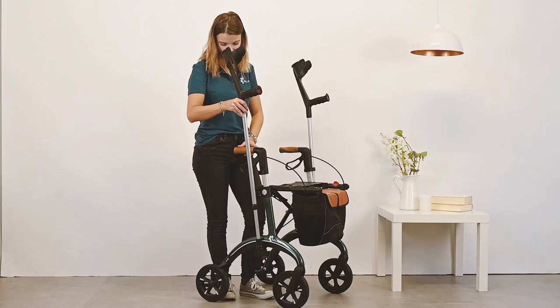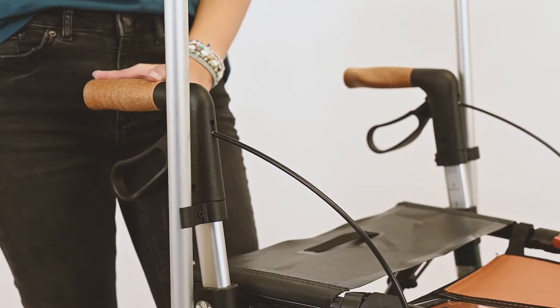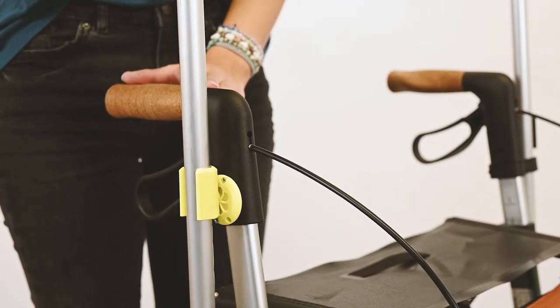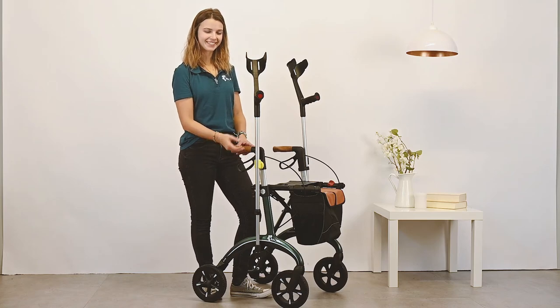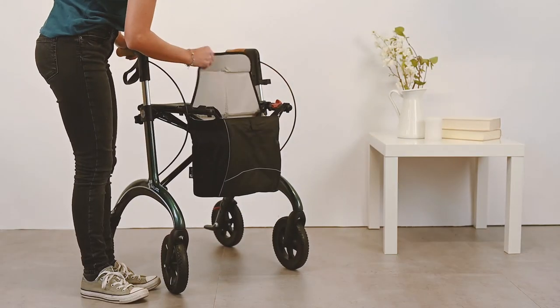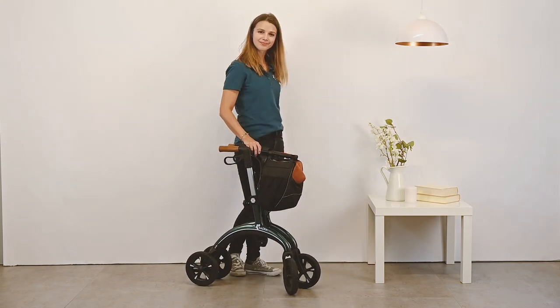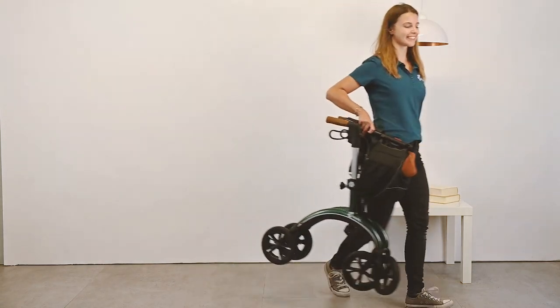The tray makes it easy to transport things from A to B. If you use crutches, no problem — just attach a second crutch holder to your walker. The crutch holder is also available in a magnetic version. The stylish flag is also available in black. You can find more information on www.salyol.de.